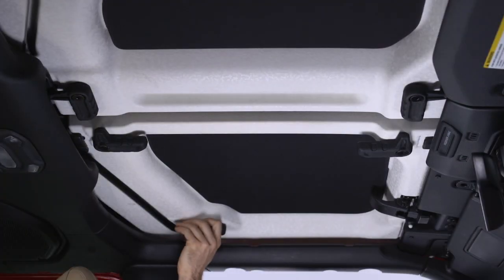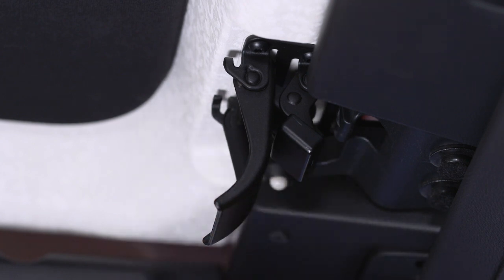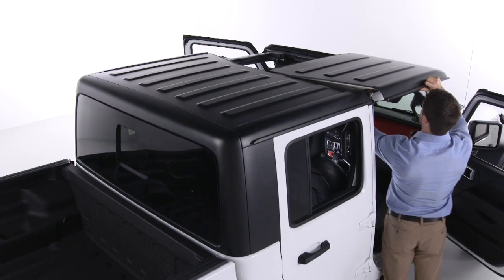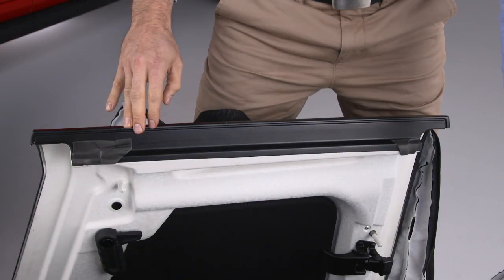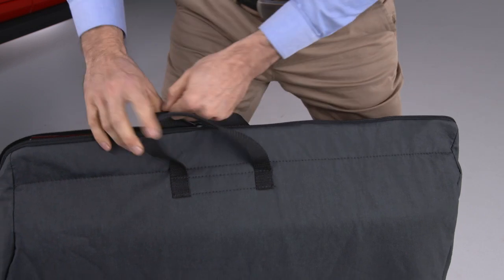Then turn the L-shaped lock located on the outboard side of the panel, above the shoulder belt anchorage. Unlatch the header panel latch located at the top of the windshield and remove the panel. Follow the same steps to remove the passenger side panel. Store your panels in the storage bag if equipped and secure the bag in a safe location.